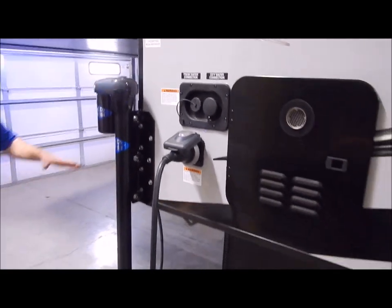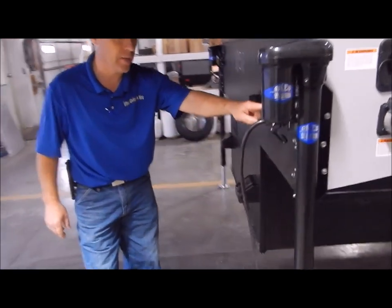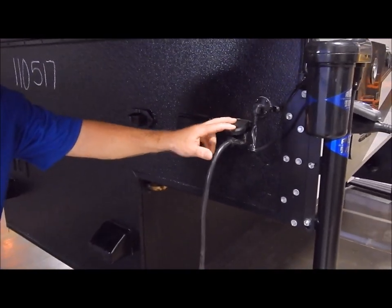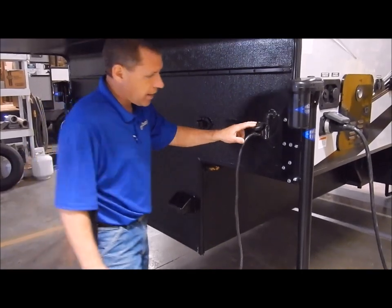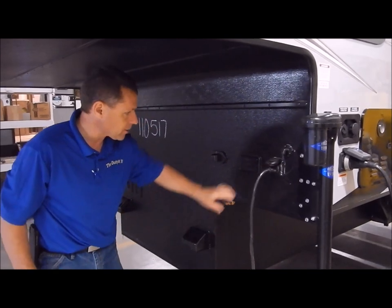Here is a female seven-way plug — this is identical to what's on your truck. This cord is also included; it's a double seven-way male cord. You plug it in here, run it back inside your bed, and plug it into your seven-way on your truck. That runs your running lights and powers the unit. It also charges your onboard batteries while you're traveling, or if you're plugged into 110, it'll also charge your onboard batteries.